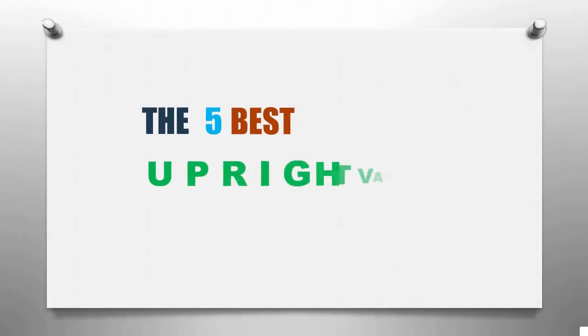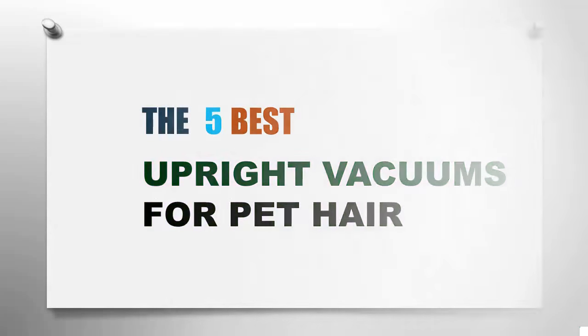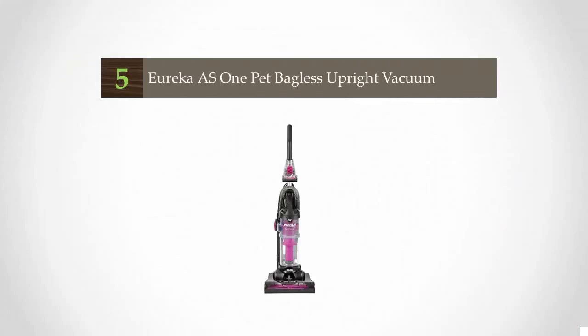Smart Review presents the five best upright vacuums for pet hair. Let's get started with the list.